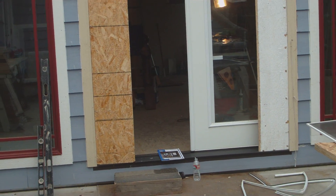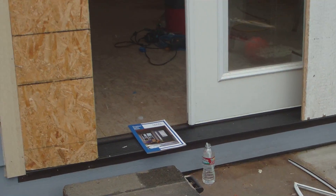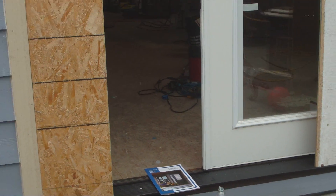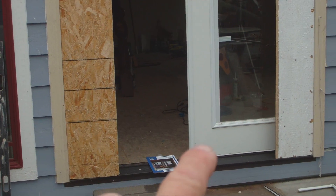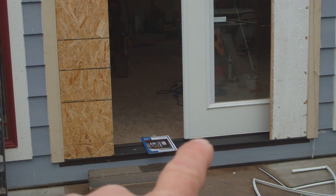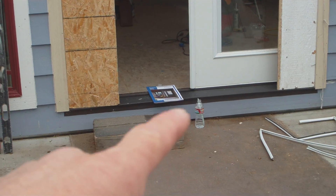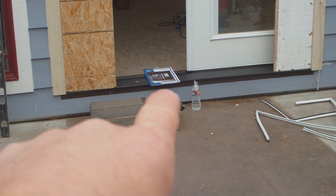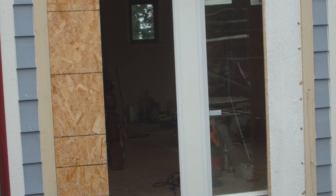Hi Bobby, this is the door I bought from you guys and I determined what the problem was. First of all, the water comes down the door and the little sweep here is not big enough, and it doesn't push the water out away from the bottom of the door.